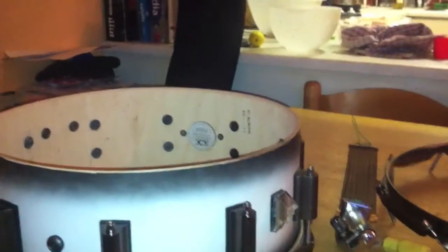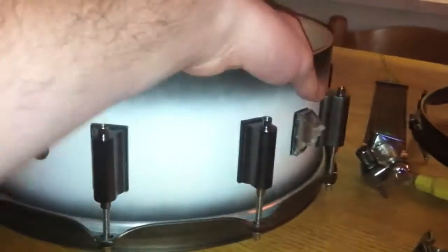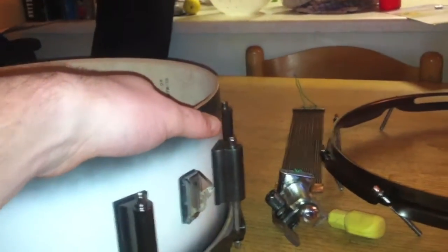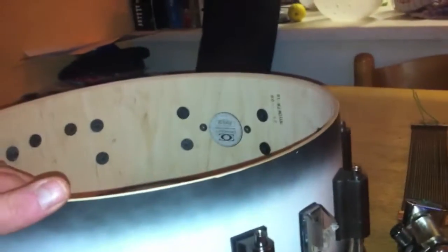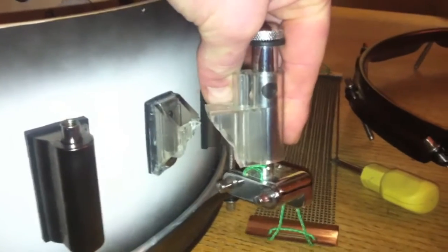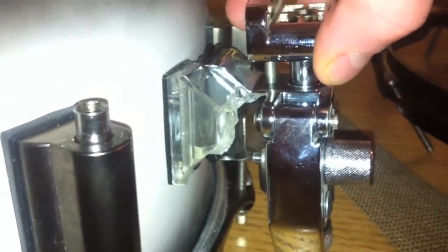Just gonna do a video here on how to change your snare strainer if it breaks or if you're putting on a new one. This is a Drum Craft Series 8 maple snare. The strainer itself had snapped off and they were very nice to me and sent me a new one free of charge, so thanks a million to Drum Craft for doing that. This whole unit will come out and it'll be stuck on just like that at the side.